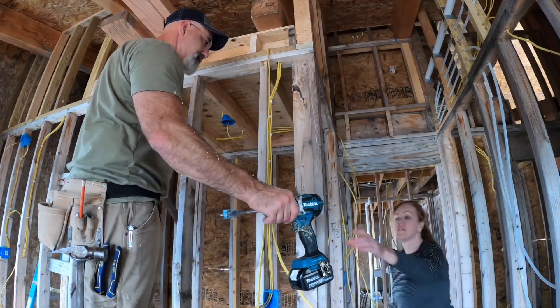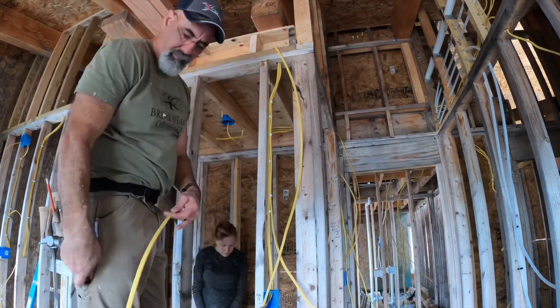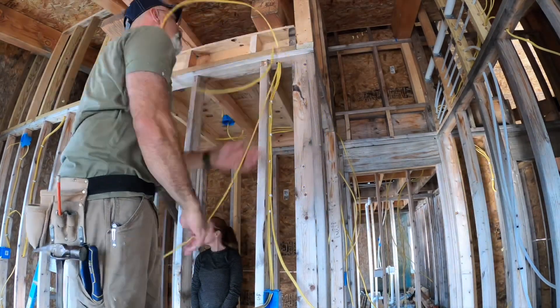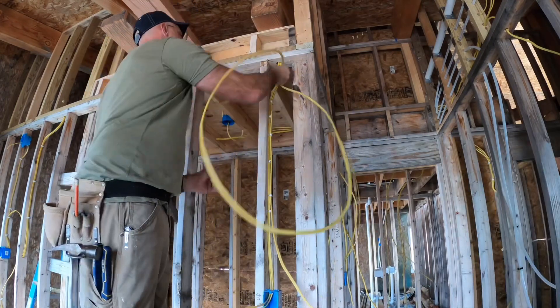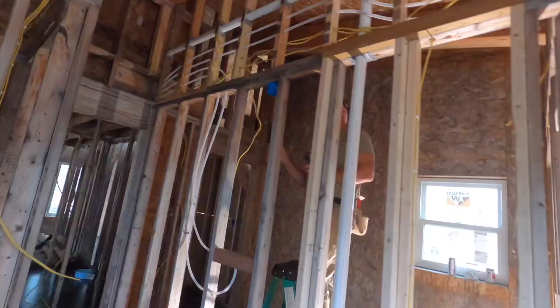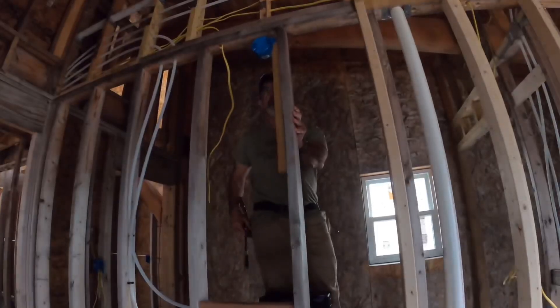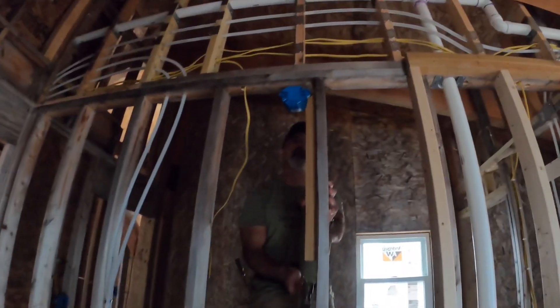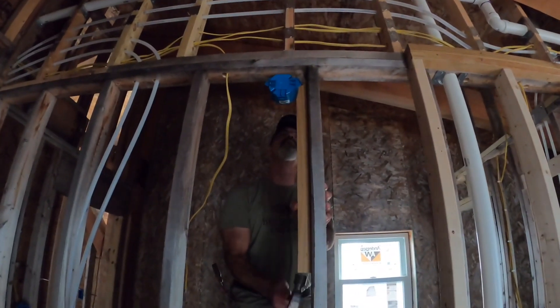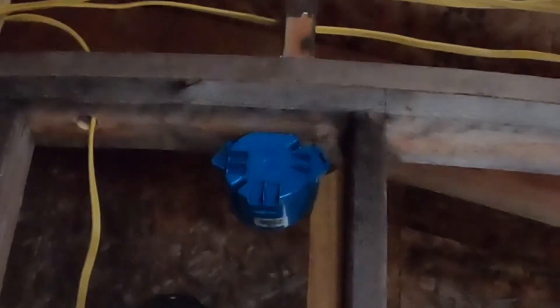The amount of wire that we have in this house that we've already run didn't happen overnight, and it's not going to be a very quick or easy thing for us to fix. In addition, there's still plenty of wire that needs to be pulled and plenty of outlet boxes that need to be adjusted — putting them in exactly the right position isn't always easy.